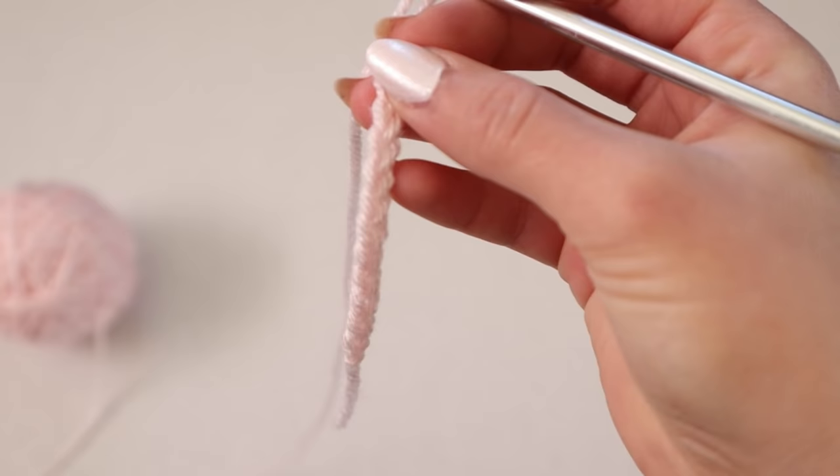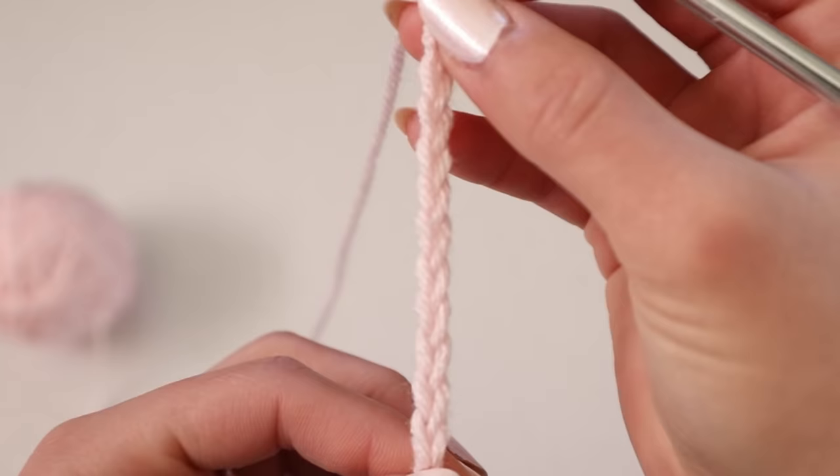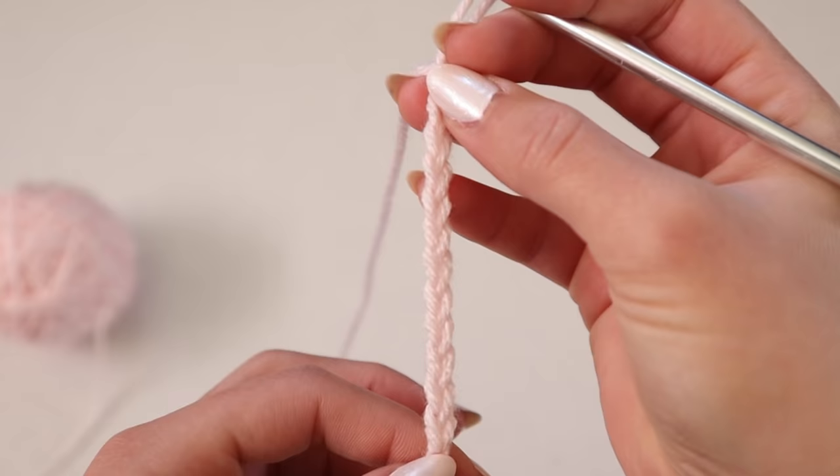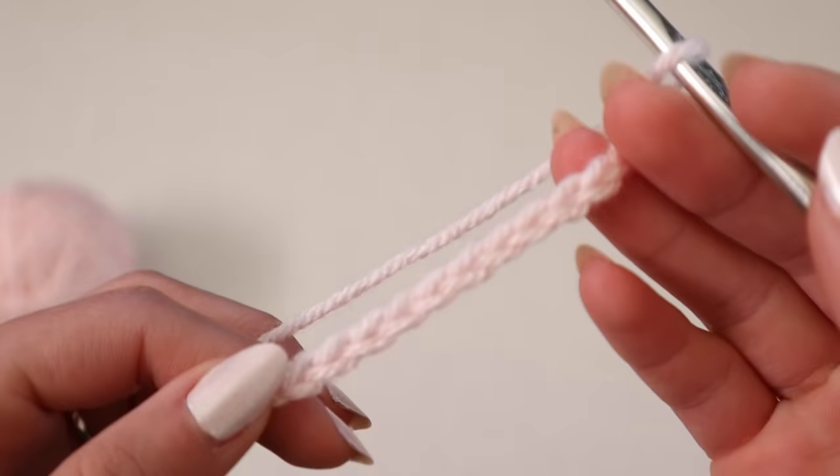The way I measure it is pretty much from the bottom of your boob to the middle of your boob — and that's what this should cover. Hopefully that works out for you guys. I got a lot of questions on how to make different size cups and that's my explanation.